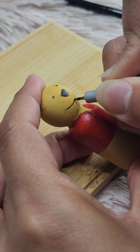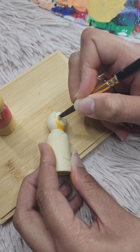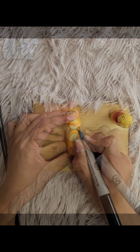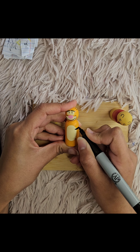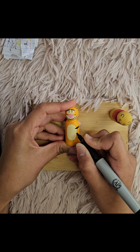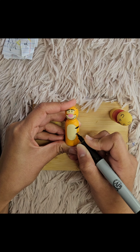Now let's paint Tigger. He's probably the most vibrant of all with his bright orange color and those fun black stripes. Take your time with the stripes — they really make Tigger look like he's bouncing with joy. Tigger's stripes are bold and energetic, so don't worry about making them perfect. They should look playful, just like Tigger himself.